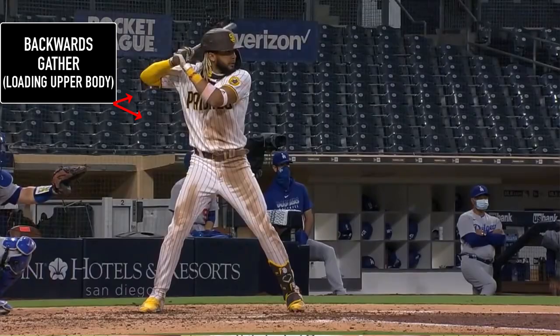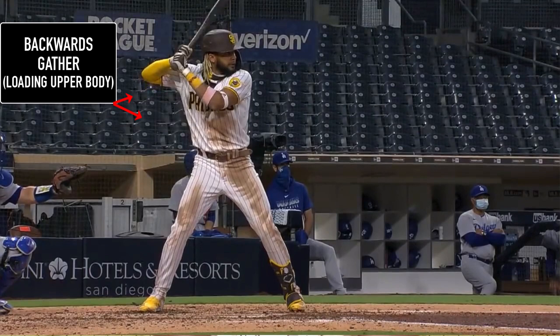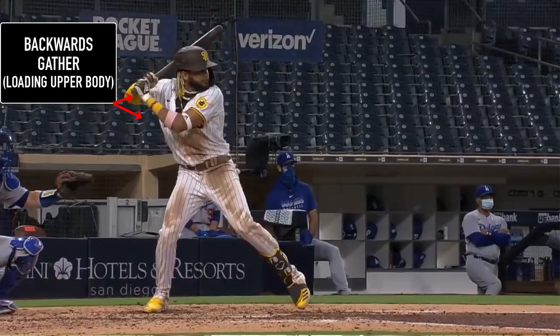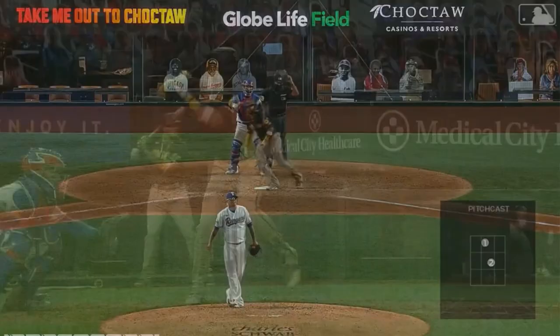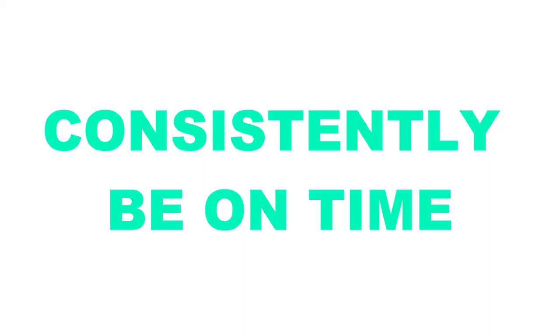The next thing I want you to see is his backwards gather — it's not aggressive at all. Since he is fairly balanced in his weight distribution and comfortable in the box due to how far away he is from the plate, he doesn't have much backwards gather. This creates an easy rhythm and simple swing, which also allows him to consistently be on time to attack the baseball and creates a strong base.